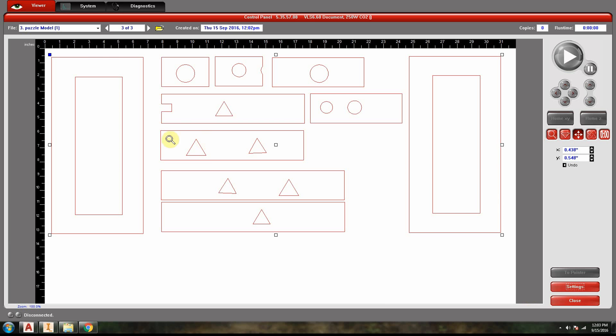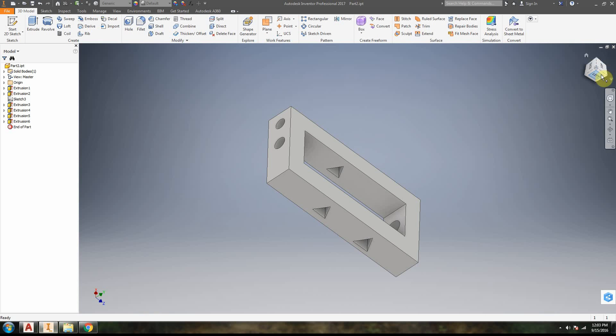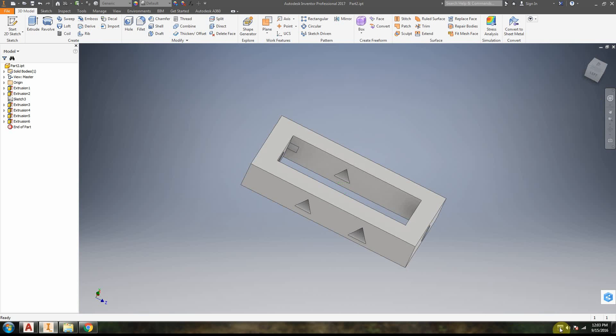That's our process. Once you have this cut out, you can reassemble it and you should get something that looks like your original Autodesk Inventor 3D model. Good luck.